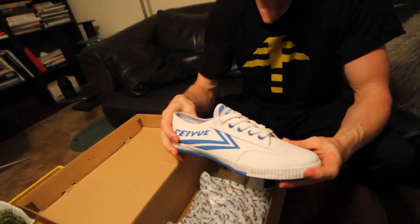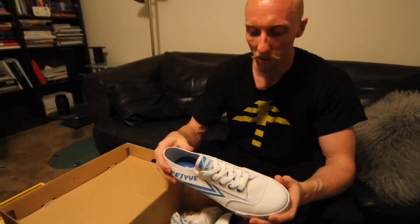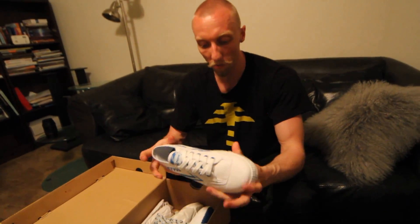Nice, nice. Fancy colors — white and blue. They look a lot higher quality than the regular Fayyus. I'm a fan of the regular Fayyus myself. I have a whole bunch of them and I wear them quite a bit.